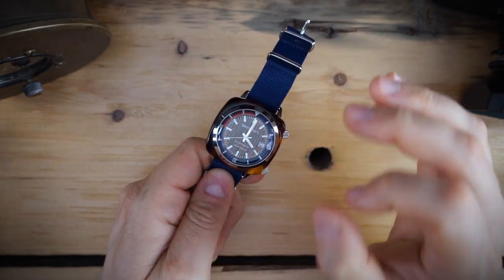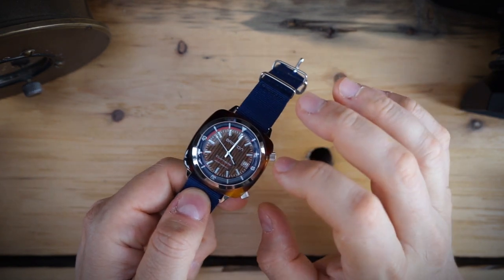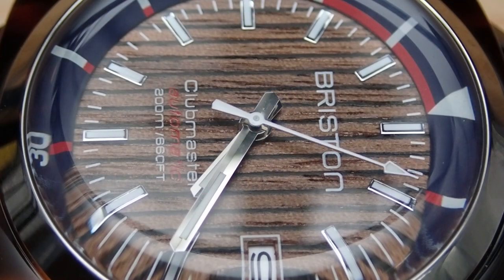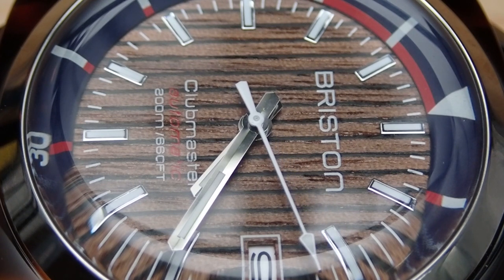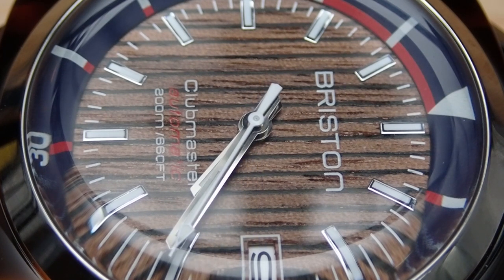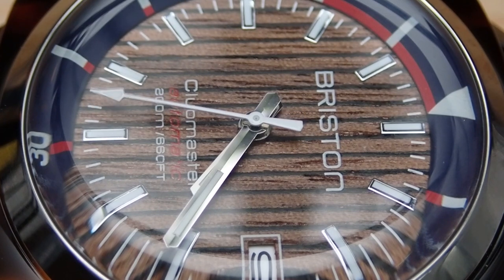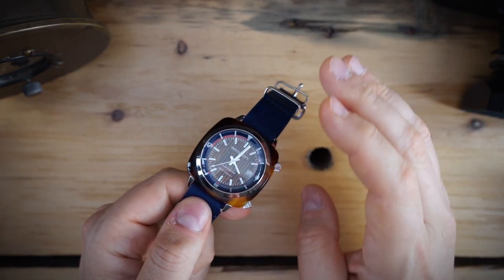Another special aspect is that the actual dial is made out of walnut — it looks like teak almost, made to resemble a teak deck on a yacht. It has vertical stripes with actual texturing in the wood. The dial is signed Briston, says Clubmaster, and notes it's a 200-meter dive watch. You have an inner rotating bezel in blue, applied indices, and loomed hands. This watch gets C1 Super-LumiNova, so the lume should actually be pretty good.